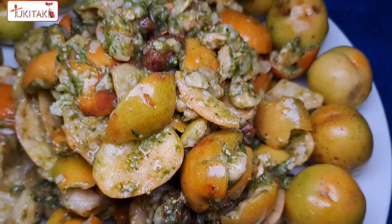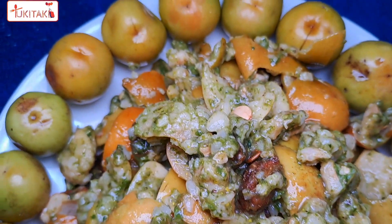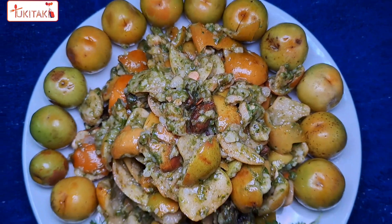কামোন লাগলো আভোশে কমেন্টে জানাবেন, ভালো থাকবেন সাবাই। আজকের মতো বিদায়, কালকে আবার দেখা হবে।